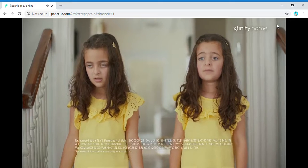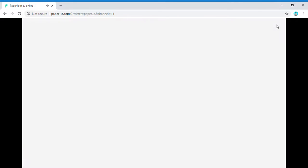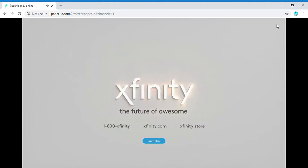Some things are too important to do yourself. Get customized security at your Xfinity store or online. Awarded top pick by CNET. Simple, easy, awesome.